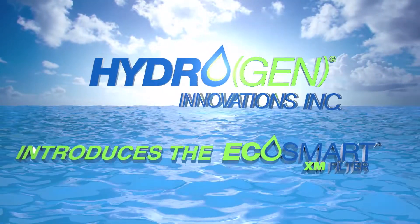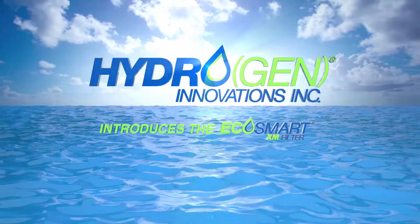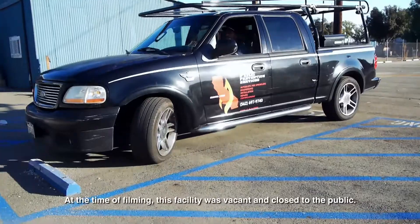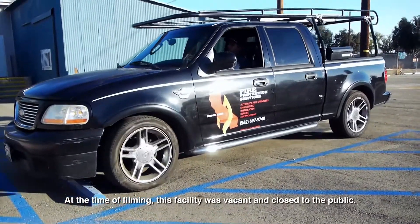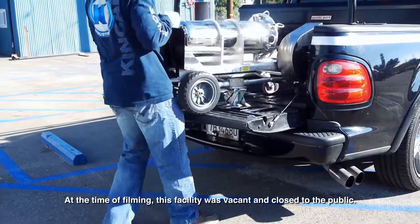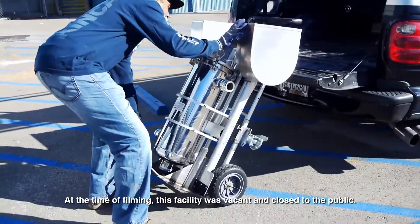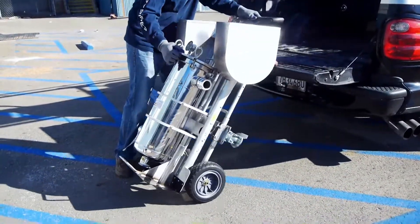Hydrogen Innovations introduces the EcoSmart XM filter. The EcoSmart XM filter is designed to capture internal debris, scale, silt, rocks and other obstructions during a full flush of cross mains required by NFPA 25 standards when performing five-year tests.